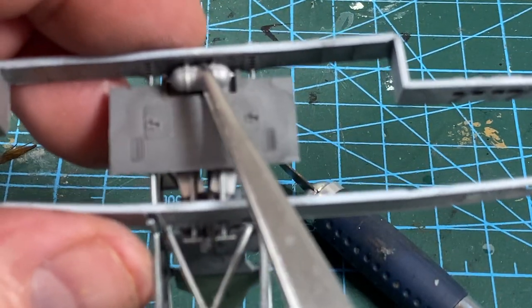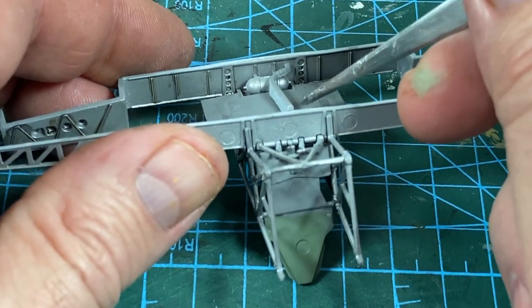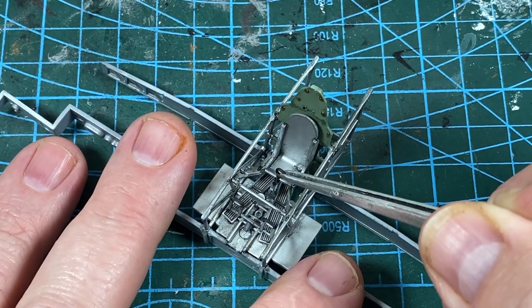Now when all that is dry, I'm going to add this gas bottle and this pipe underneath the cockpit floor. This doubles as the roof of the undercarriage bay. And then I'm going to add the top of the joystick.